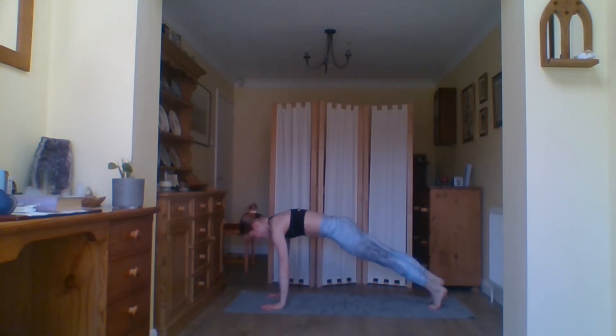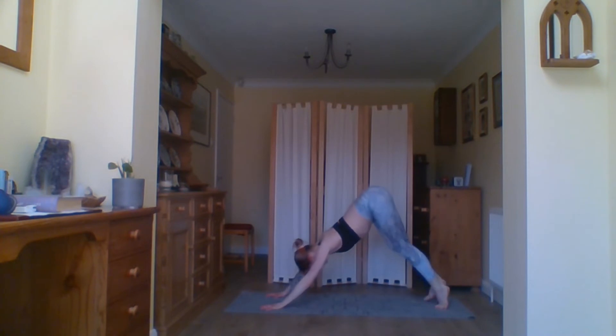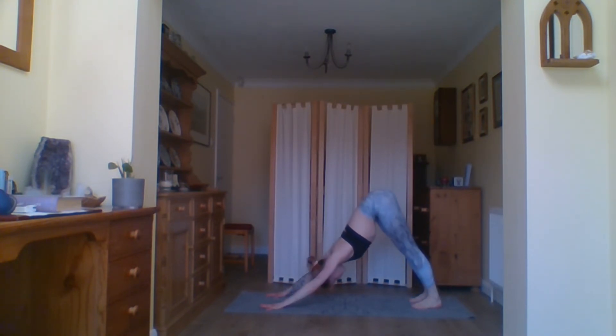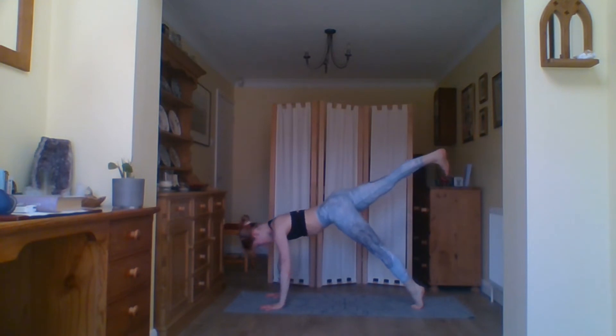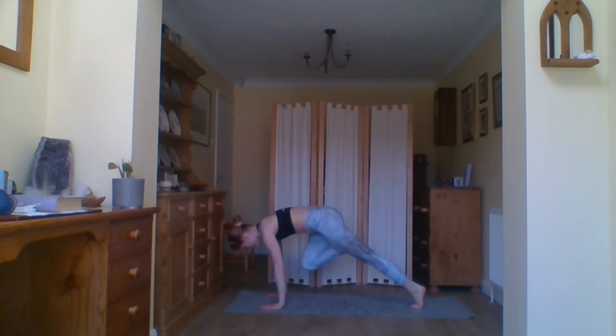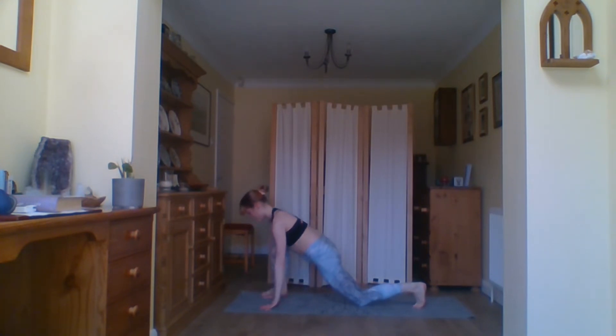Hands back down to prayer, take a moment where you are — a moment to check in with where you are with your body. Bring your mind back into your body. We want to be in the present. Inhale bring the arms up, exhale forward fold, head relaxed, hands to the floor, inhale coming into your half rise, exhale and step back into your plank. Take a breath, and as you exhale lower all the way down to the floor, inhale into your baby cobra, and exhale come back into your downward facing dog.